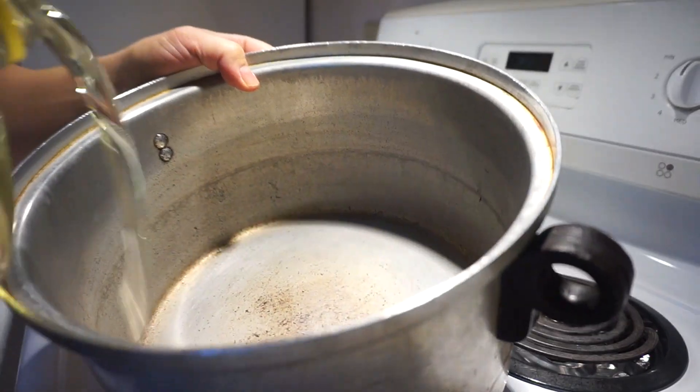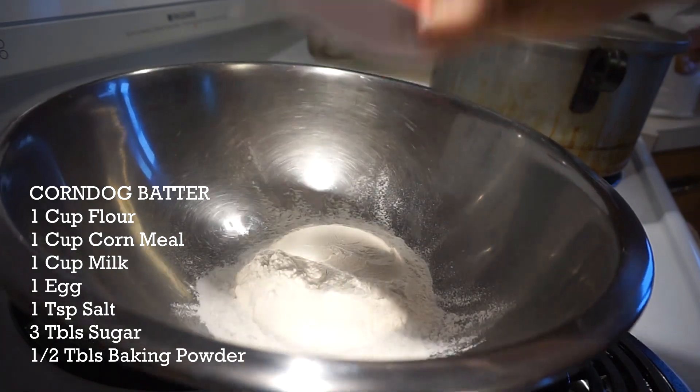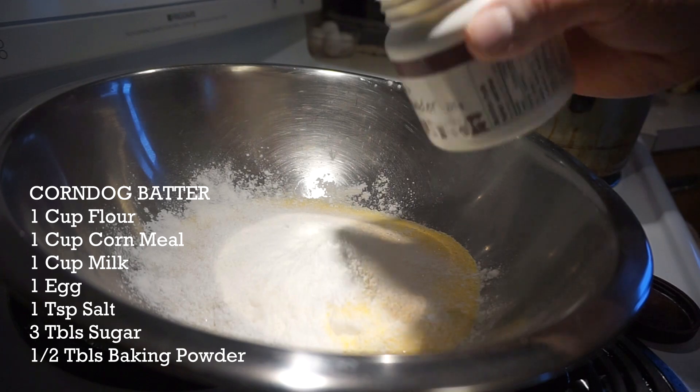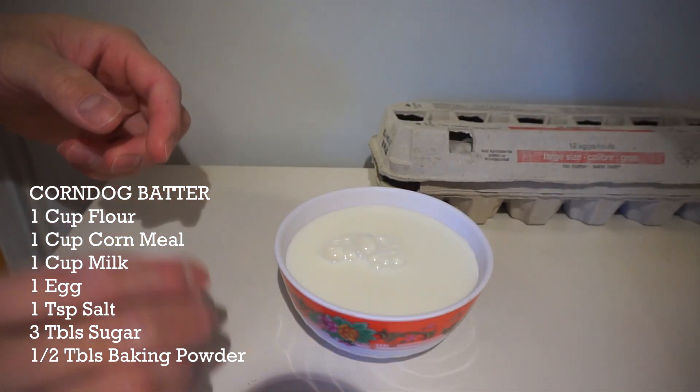First step, guys, heat up your oil. Quick cornmeal base right here. So we got 1 cup of flour, 1 cup of cornmeal, 3 tablespoons of sugar, a pinch of salt, half a tablespoon of baking powder — give that a whisk — 1 cup of milk, and we'll do 1 egg.